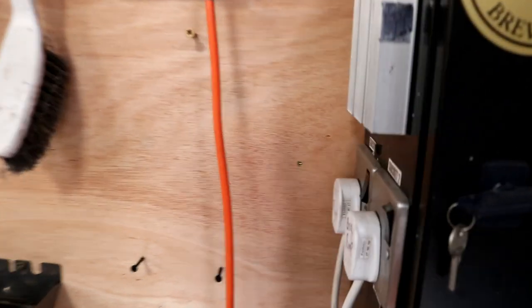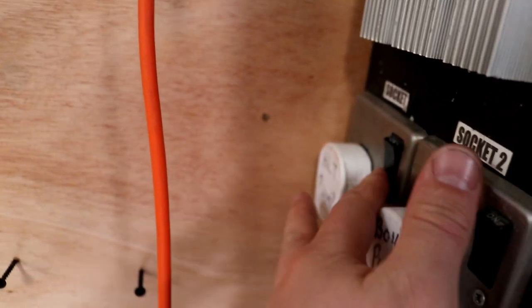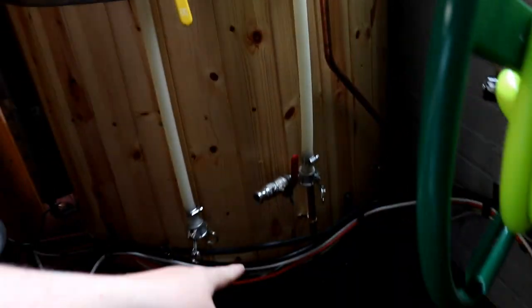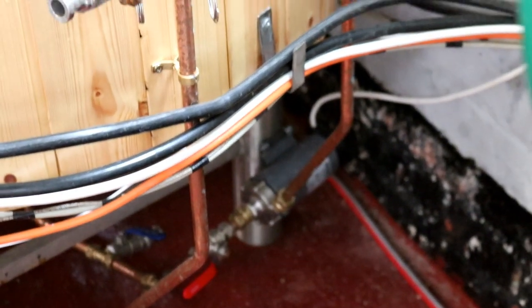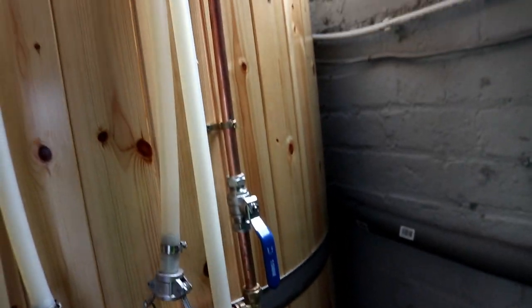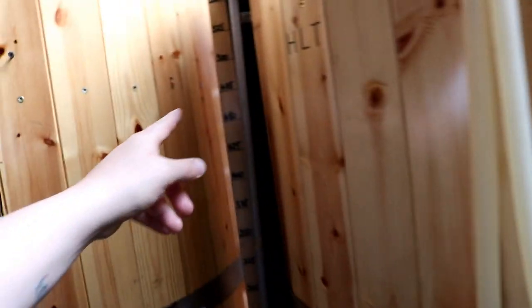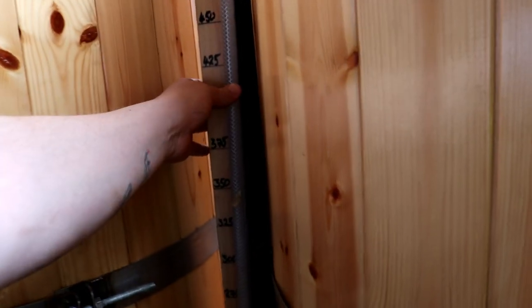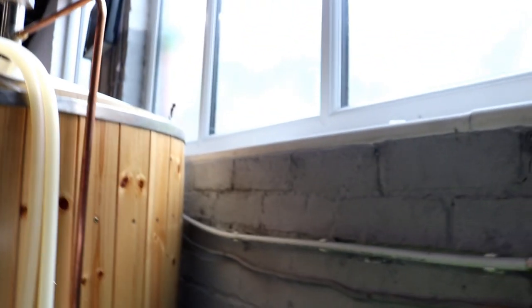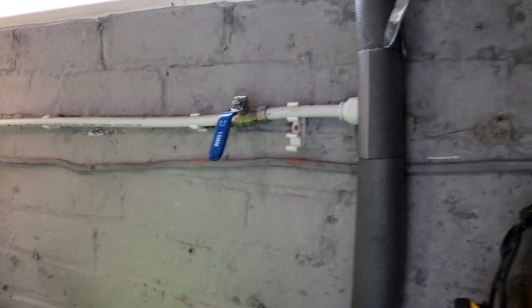I'm also going to turn on the HLT pump and make sure everything is connected and open correctly. The HLT feeds into the pump at the bottom of the tank, then up through this copper pipe, through the ISO valve, and back in at the top. I know we're full because we filled the tank just the other day — there's no water coming in from the mains, so we're good.